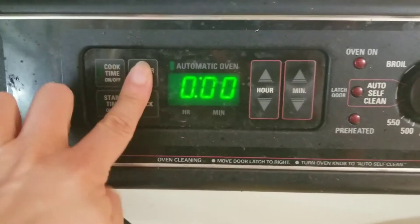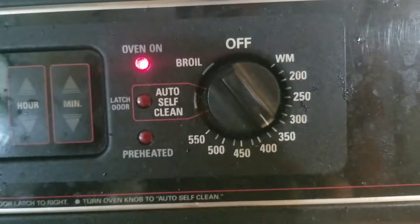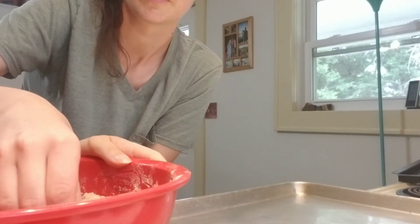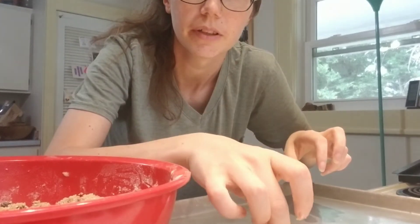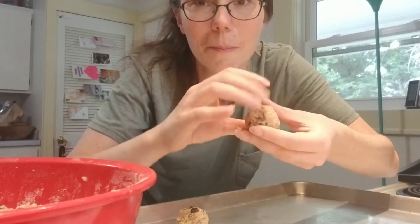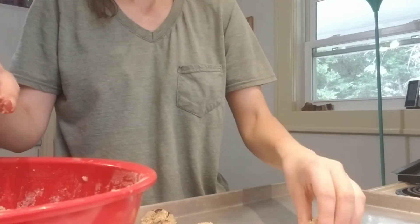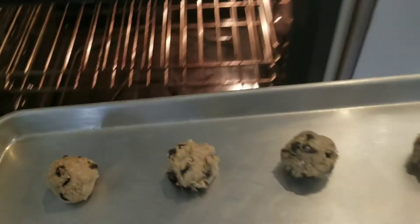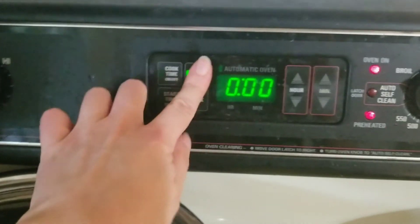Now that our cookie dough is ready, we're gonna preheat the oven to 350. We take our dough and make balls about an inch big and put them on the cookie sheet. It's a very sticky dough. We just keep going until the dough is gone. The oven's preheated and we've got a tray ready to go, so let's stick it in the oven — there they go! And then we set the timer for 10 minutes.